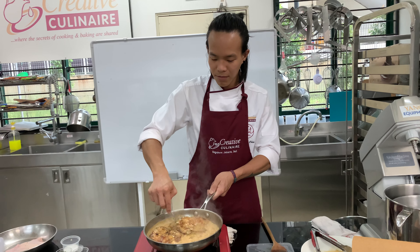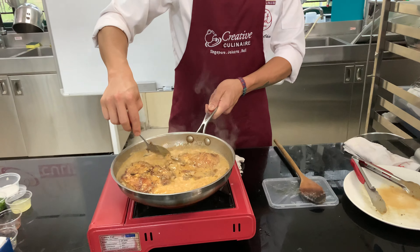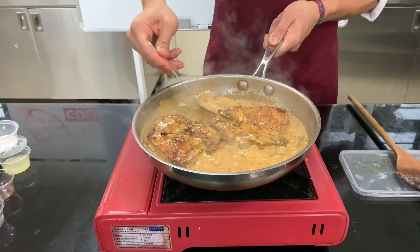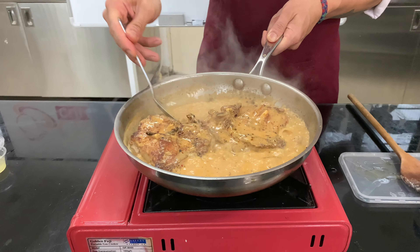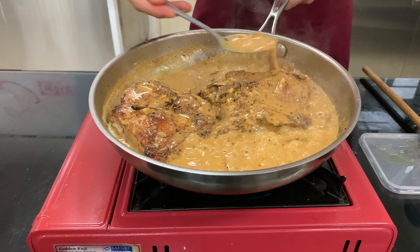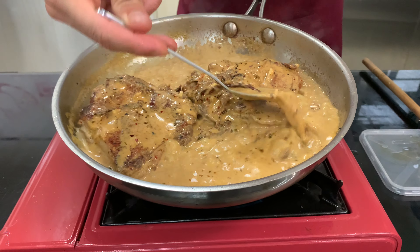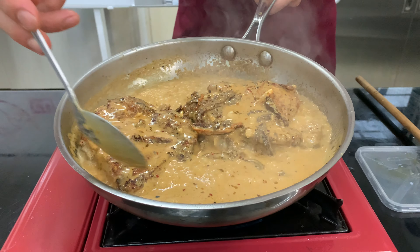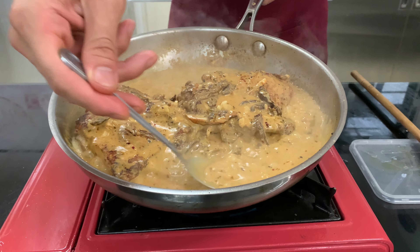As you can see, the cream has started to thicken up a bit, and you can see that the cream is still not splitting — it's still very stable.